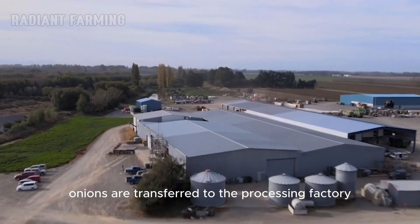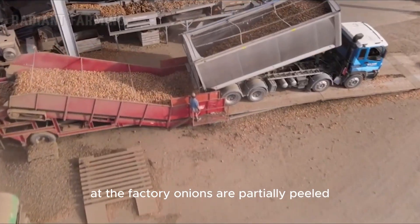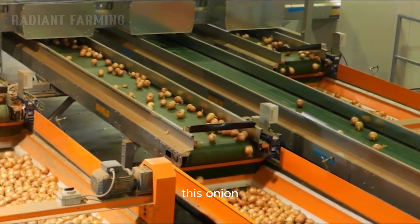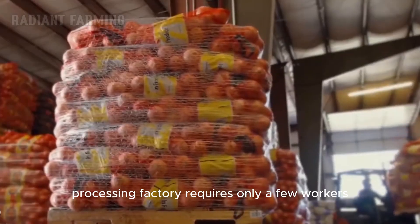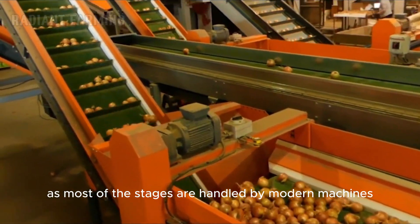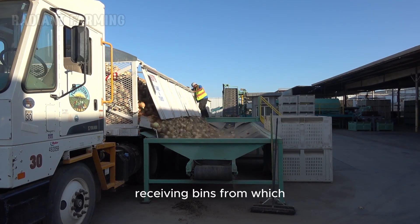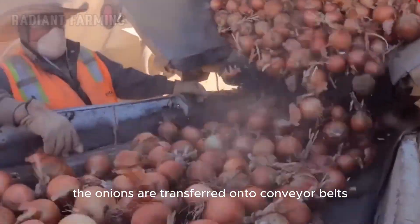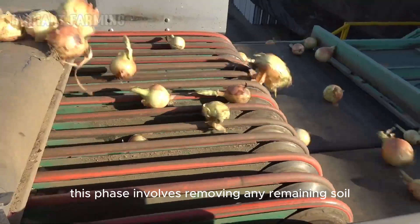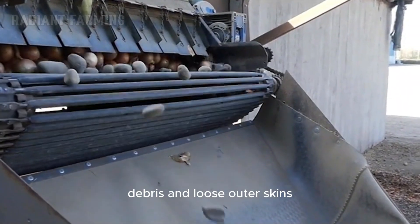After harvesting, onions are transferred to the processing factory. At the factory, onions are partially peeled before being placed into large bags. This onion processing factory requires only a few workers, as most of the stages are handled by modern machines. The first step is unloading the onions into large receiving bins, from which the onions are transferred onto conveyor belts for the initial cleaning phase. This phase involves removing any remaining soil, debris, and loose outer skins.